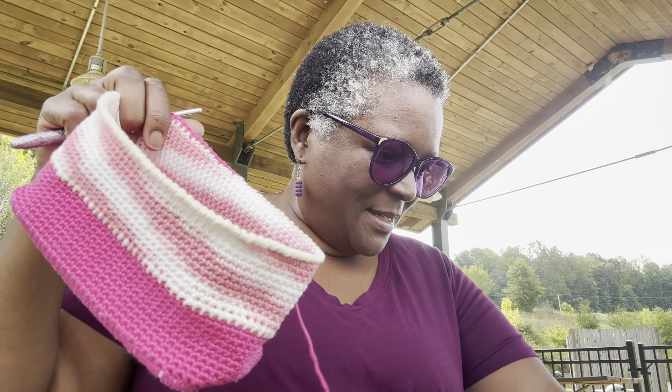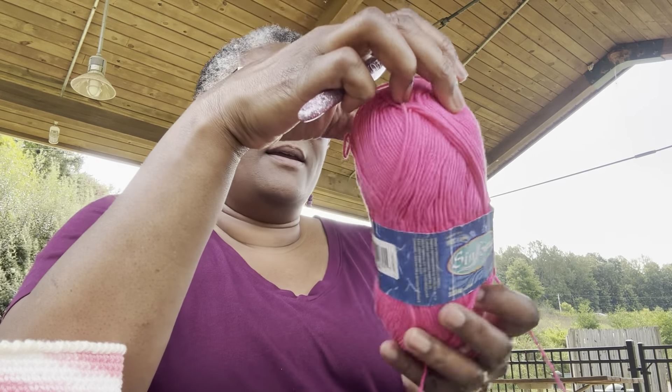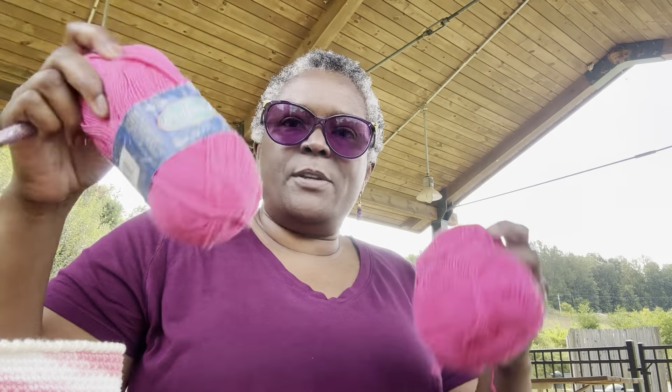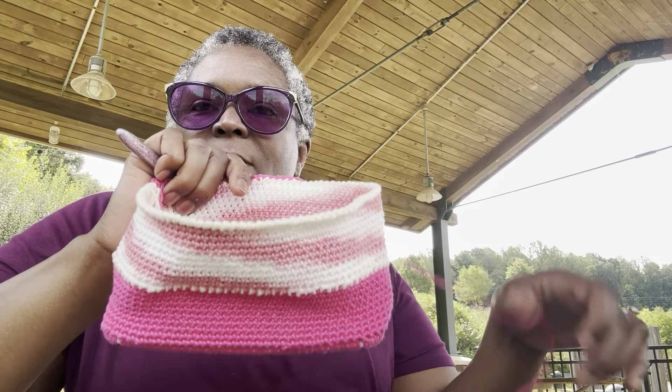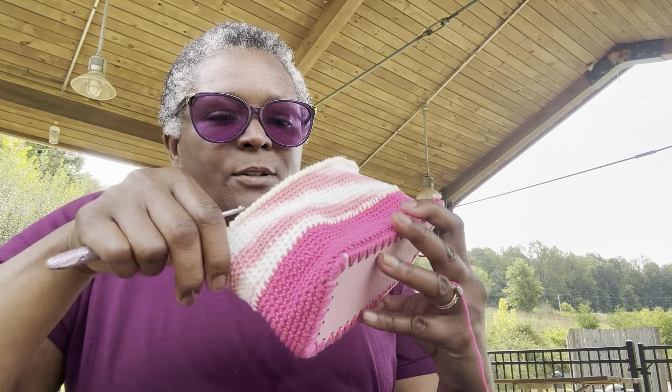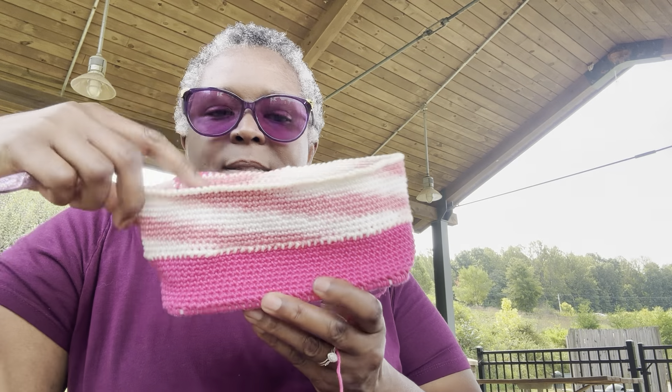Got on my shades. So anyway, I'm using this yarn — it's a hundred percent cotton, mercerized cotton, and I've got bunches of it. I'm going to try to use it up. I wanted to give you a quick update on how my bag is looking. I just have a few ends to sew in or color changes, but it's coming together.